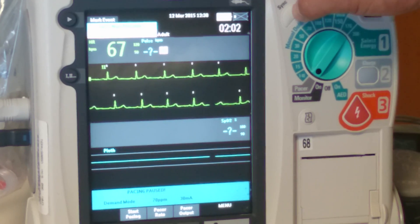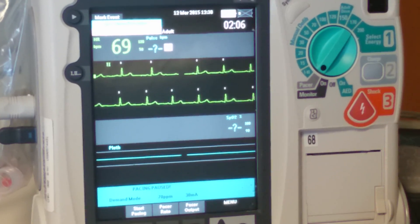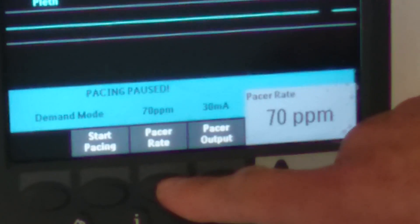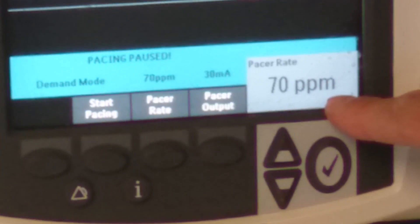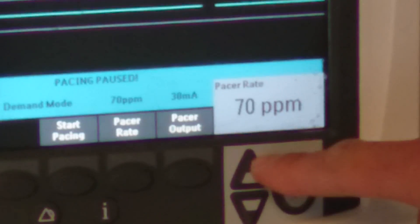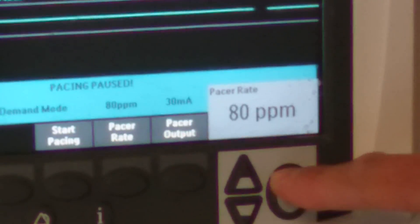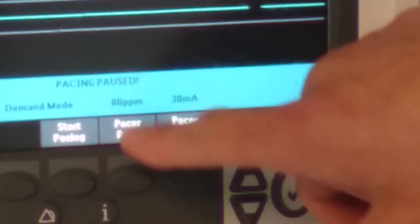To take it off sync, press the sync button since we're in pacer mode now. If you have to pace the patient, the first thing you're going to do is set the rate. You do that by pressing the button at the bottom of the screen and use the arrows on the side to titrate the rate up and down. Say they want the rate at 80 — titrate to 80 and press the check mark to set it. Now you're set at 80 beats per minute.